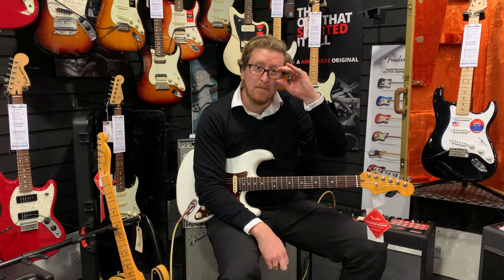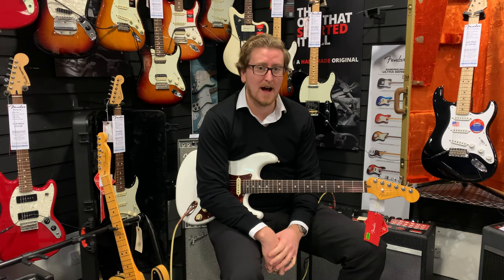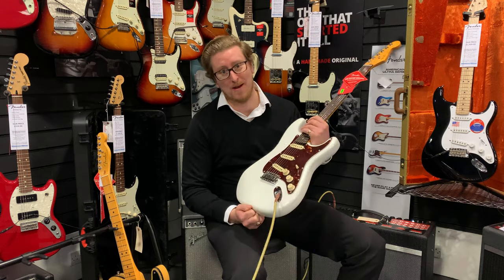Hi guys, it's James here at Rumors Music in Bolton, and I'm here with a brand new Fender American Ultra series guitar. As you could hear, this guitar is equipped with Fender vintage noiseless pickups and they're amazing — they sound absolutely fantastic.